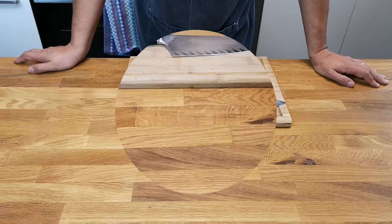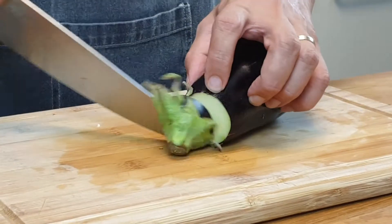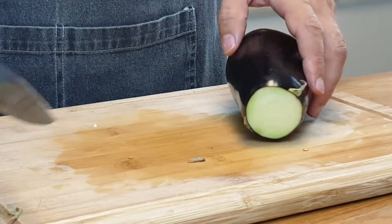Oh, I forgot the last touch — cheese. Usually they use ricotta, but I prefer parmesan. I cut the eggplants in cubes because I'm using short pasta.